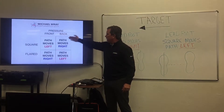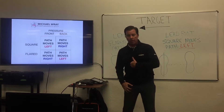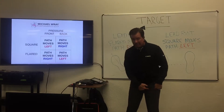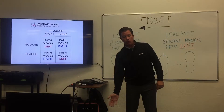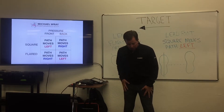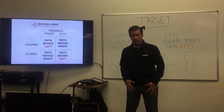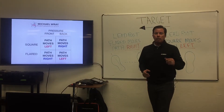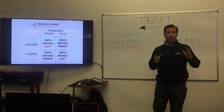The opposite is true if the pressure is on the back foot, or more in the center — what we call center rear. If the pressure is back and the foot is square, the path is going to move more right. If the foot is flared and the pressure is back, the path is going to move more to the left.